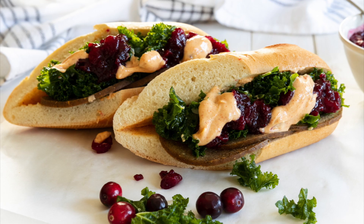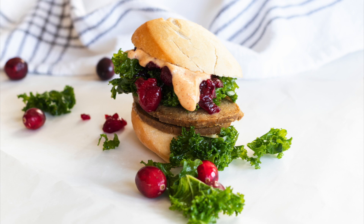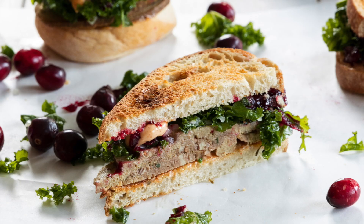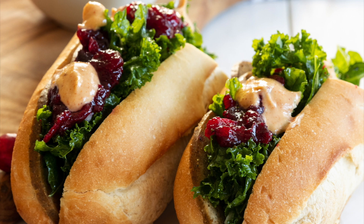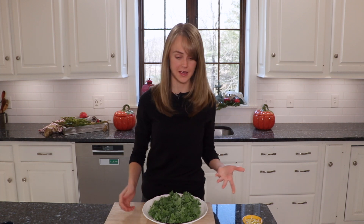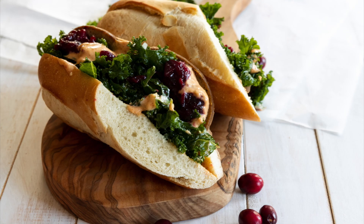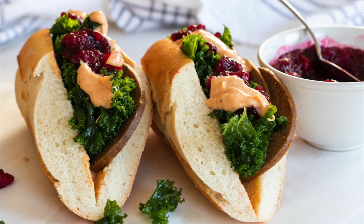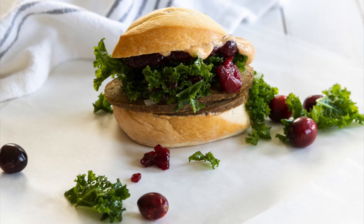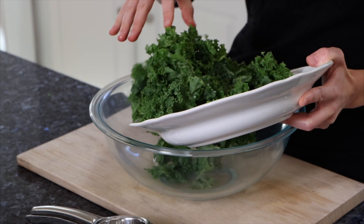The best part about this Thanksgiving sandwich is you can use all of those Thanksgiving leftovers you have in your fridge. I like to put kale salad in my Thanksgiving sandwich — this is a very important component. It adds a crunchy, chewy texture to the sandwich, plus it's gorgeous because it has this beautiful green color in the middle. If you have leftover kale salad in your fridge, perfect. If you need a recipe, I'll leave a link down below.